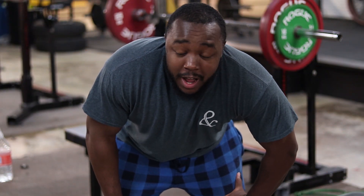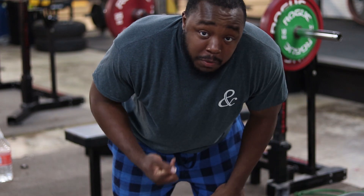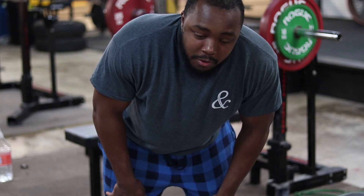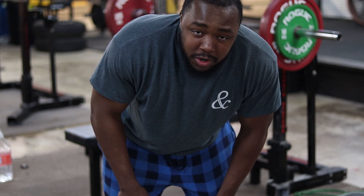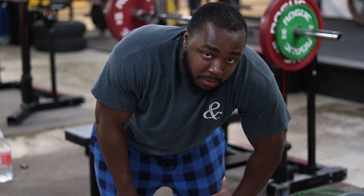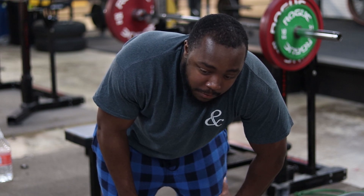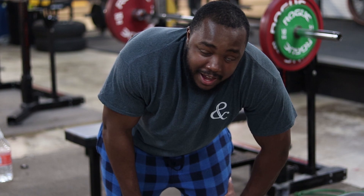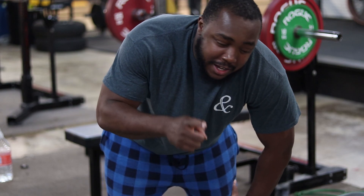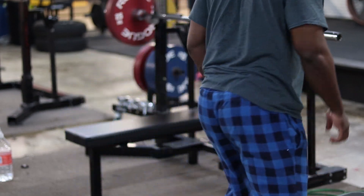We got 140 kilos on the bar, which is 308 pounds. This will be the last single before we go to our working sets. Honestly, maybe it shouldn't be — I'm gonna add like 2.5 more kilos or something like that, because if we end with this we pretty much have to add 60 pounds to get to the working weight, which is probably not the best thing. Let's add 2.5 more kilos.